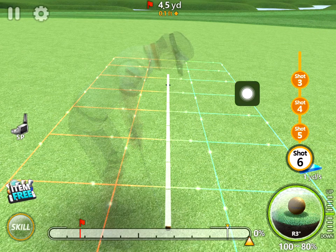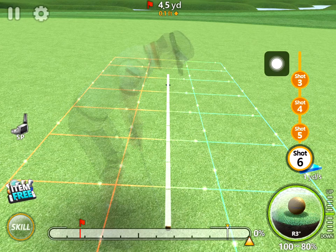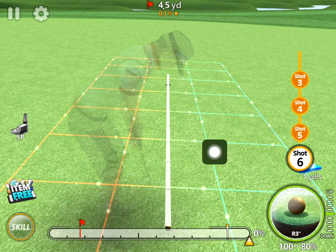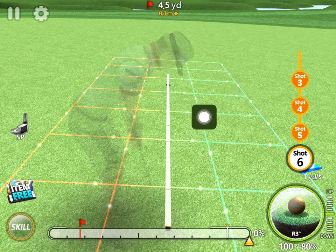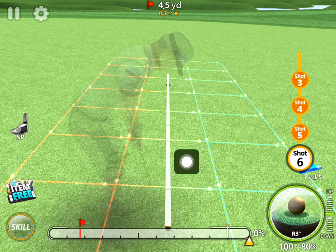So basically we need to figure out how much to adjust for this break, and there are several things to consider. First of all, how much does it break? Is it uphill, is it downhill? I've tried to find a quite even putt — it's a little bit uphill but not really much. When you have this sort of putt where it's even and the break is steady all the way, you can see the dots are moving in a line.